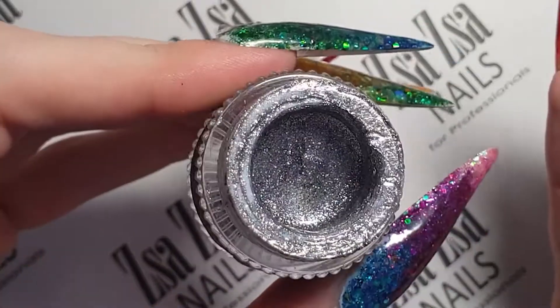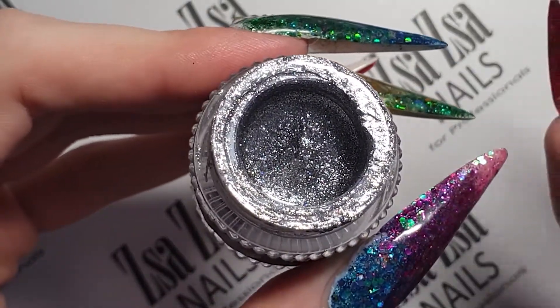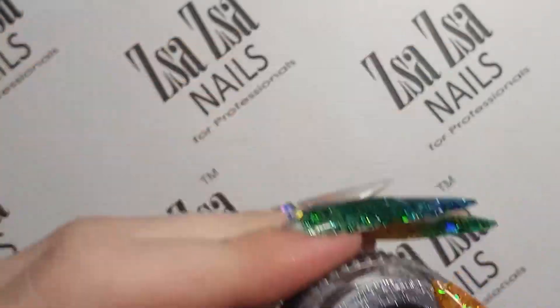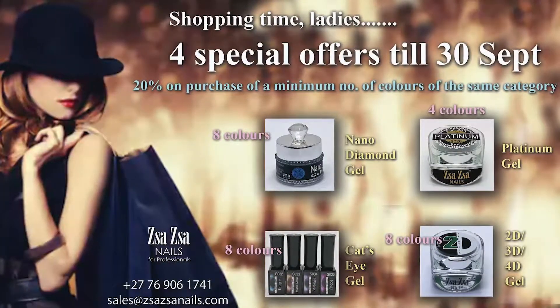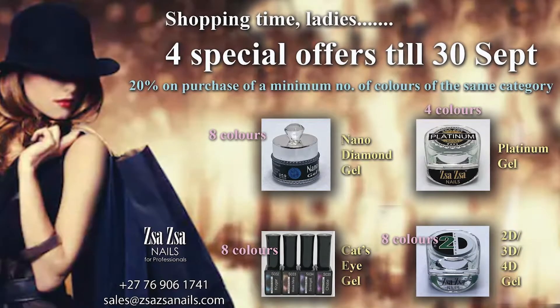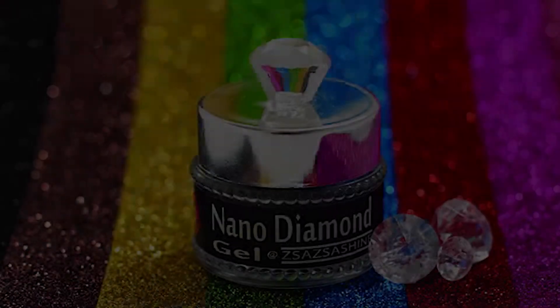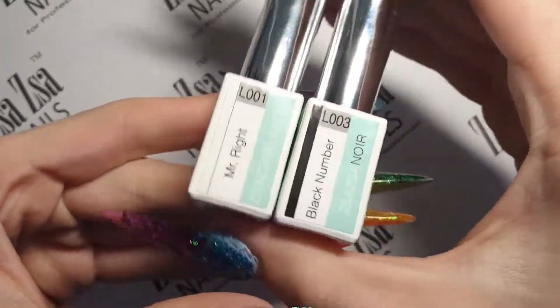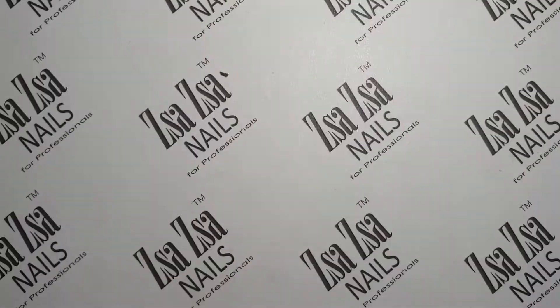The camera unfortunately doesn't really pick up the holographic aspect of this gel, but Zaza is running a special from the day this video comes out until the 30th of September. You can buy any 8 of the Nano Diamond gel colours and get a fabulous 20% off. Check out our social media for what else is currently on special. And finally, black and white gel polish.